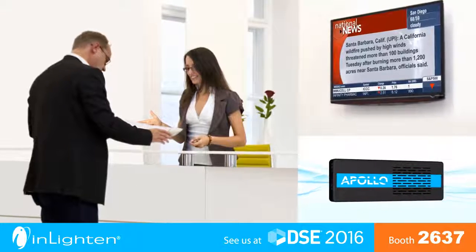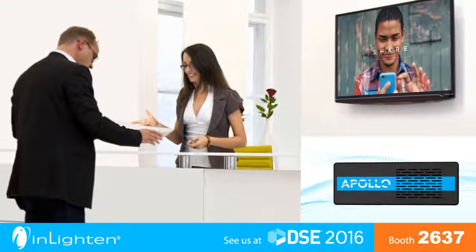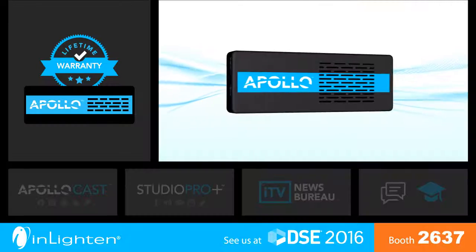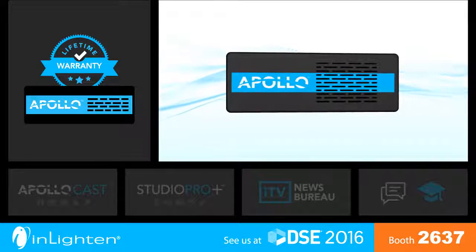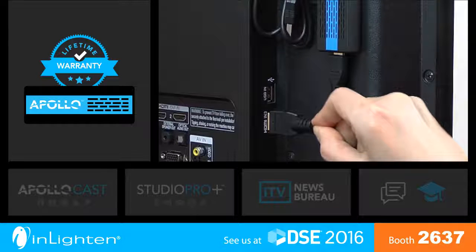The Apollo Digital Signage Bundle gives you everything you need for your own state-of-the-art digital signage network. For one low monthly fee, you'll receive the Apollo Player with a lifetime replacement warranty. Plug-and-play installation takes just minutes. Connect Apollo right to your display.